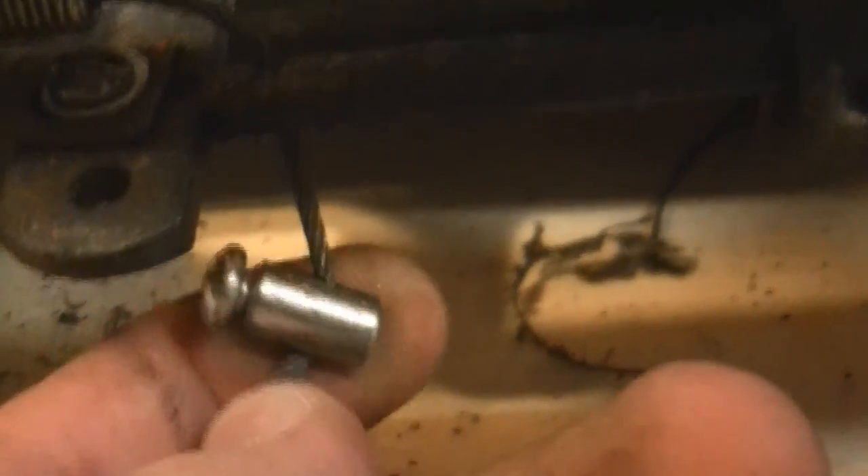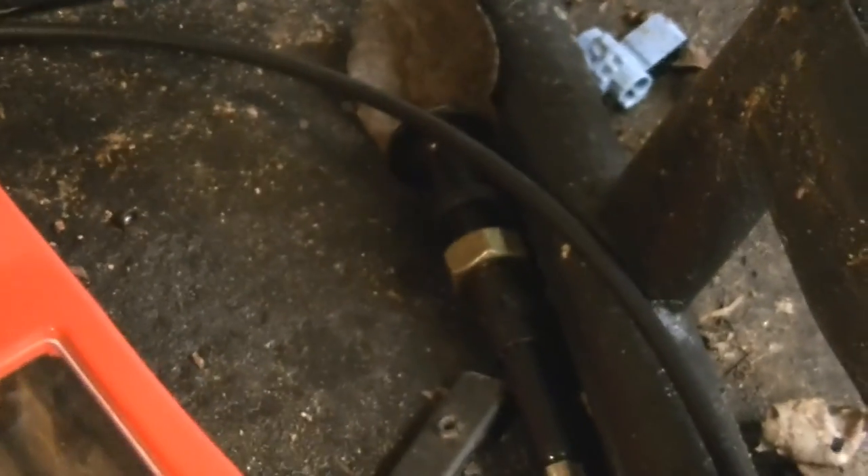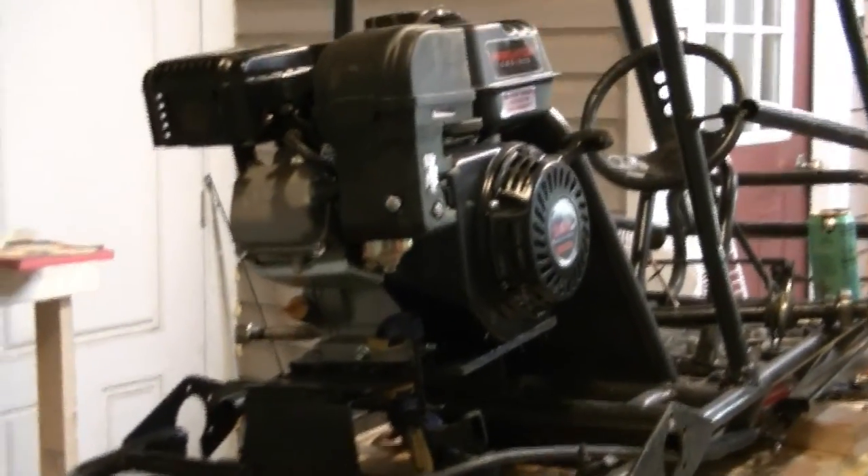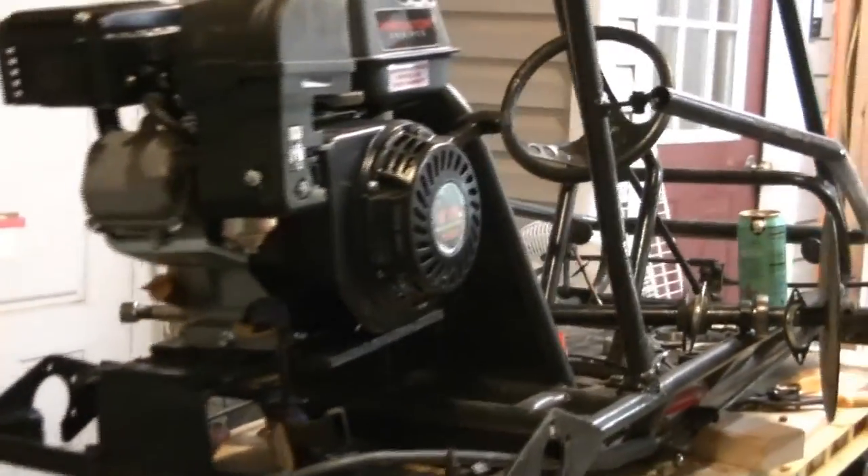I had to drill that out just a hair, and I have one of these put-your-own-ends-on cables because I bought a choke like for a lawn mower — I'm going to mount that later when we put the electric start on. A lot of people don't know you can get electric start for these motors for around $100, then you gotta buy a battery, so we're looking at about $150. Right now we're just getting it running — I'm putting a clutch on it, not a torque converter yet.